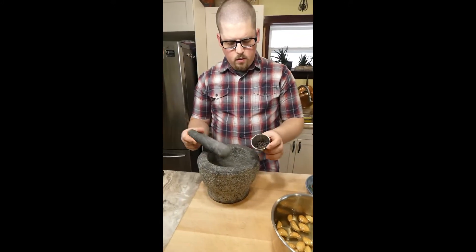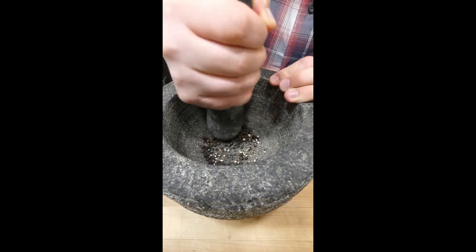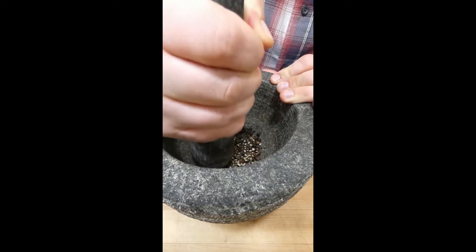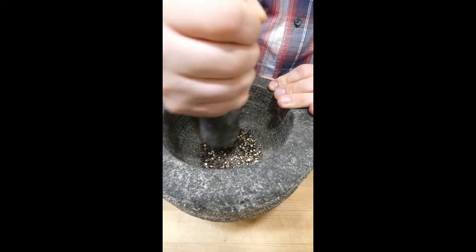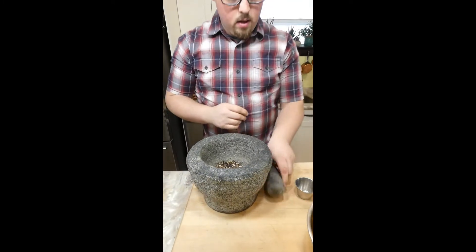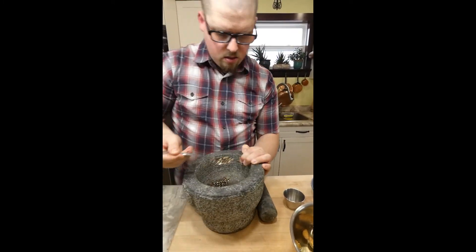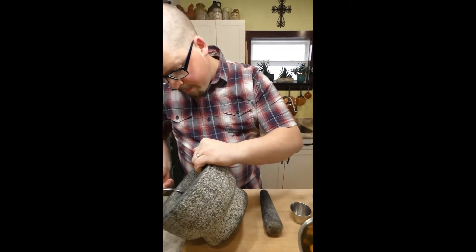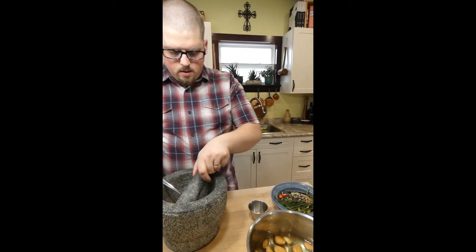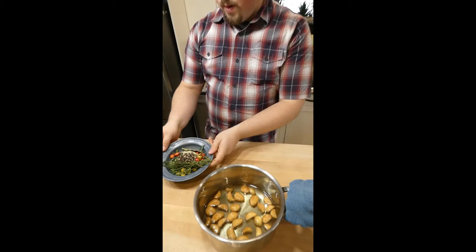I've got some peppercorns here and my mortar and pestle — I want to show that off a little. I'm just going to crush them to release their flavor, moving it around to crush them a little bit.